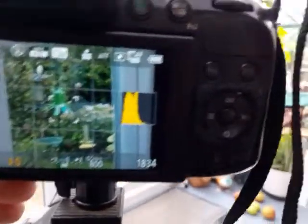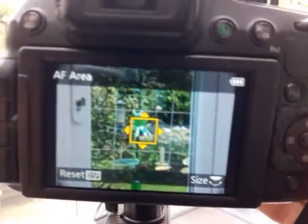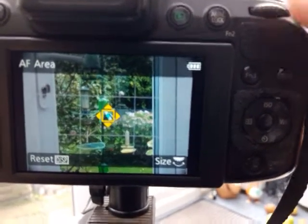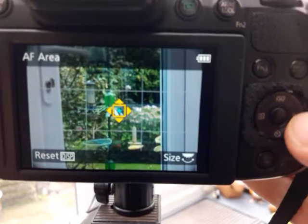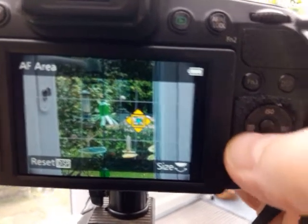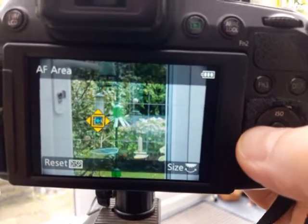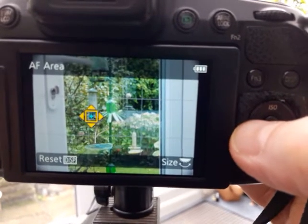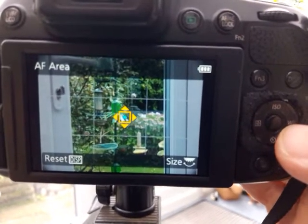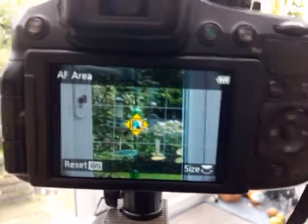Now if you press the focus button, it gives you the ability to move or change the size — you can use the wheel up here to change the size. You'll see if you move it around, the little turquoise cross, which is the metering, moves with it. So you can see there it got brighter because it went to a darker piece of the screen, and then it gets darker — so you get the right metering for what you're focusing on.